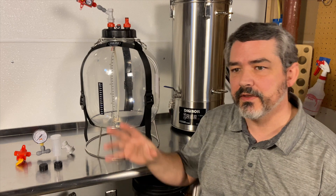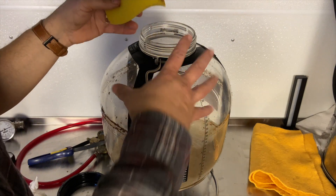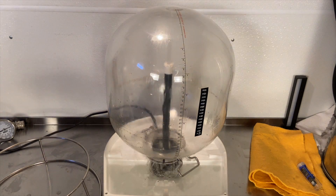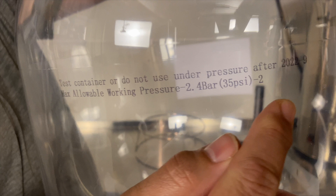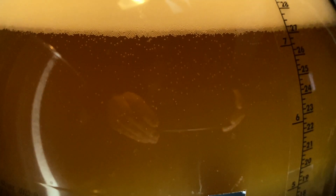Let's go over some of the things I do and do not like about the Firmzilla All-Rounder. It's very easy to clean — it's got a large 120-millimeter opening at the top, so it's very easy to get your arm down into it to clean out. It's pressure rated for up to 35 PSI, though you're never going to go that high — you usually don't pressure ferment anything higher than 10 to 12 PSI. It's clear so you can see what's going on inside. It's made out of PET plastic, which is impermeable. A lot of other fermenters use PP or HDPE plastics, which absorb aromas from previous beers and transfer them from one beer to the next. That does not happen with the Firmzilla.